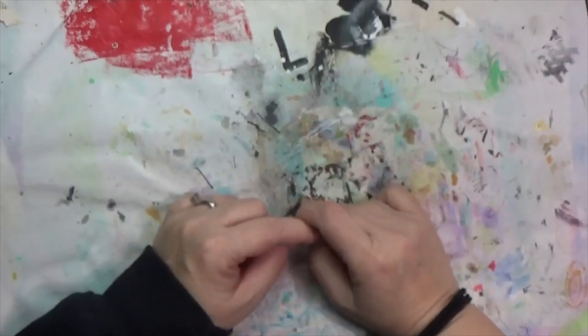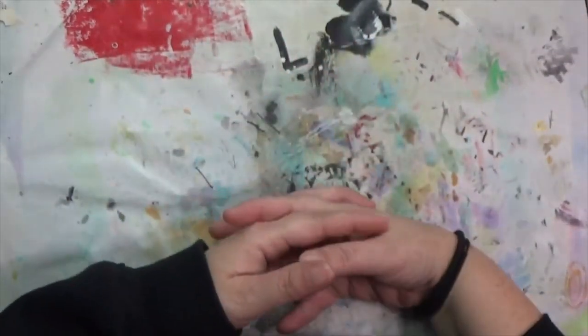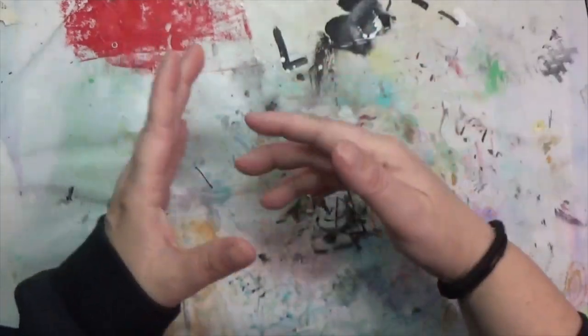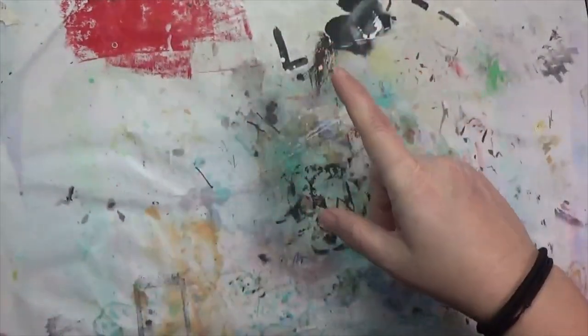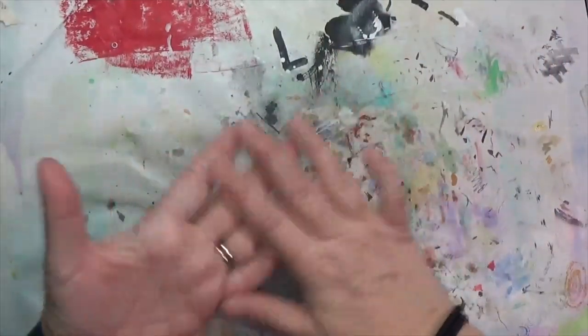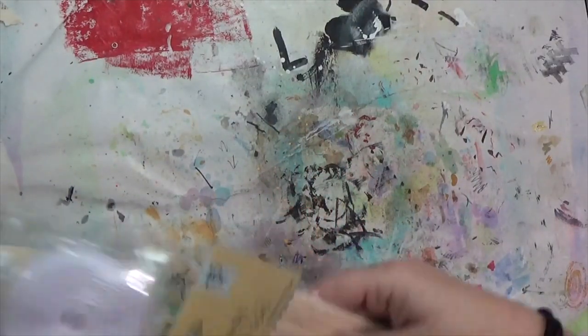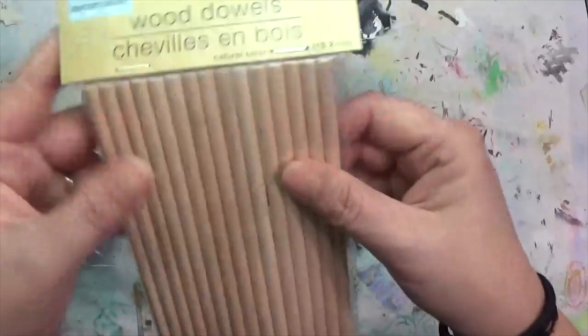Hey y'all, it's Hope at Crafty Hope and welcome. I have been to the Dollar Tree like twice in the past couple days and have refrained from putting things away because I needed to record what I got. So popping that on real quick — let me show you what I got at the Dollar Tree. Of course I went down the craft aisle and I picked up some dowels.